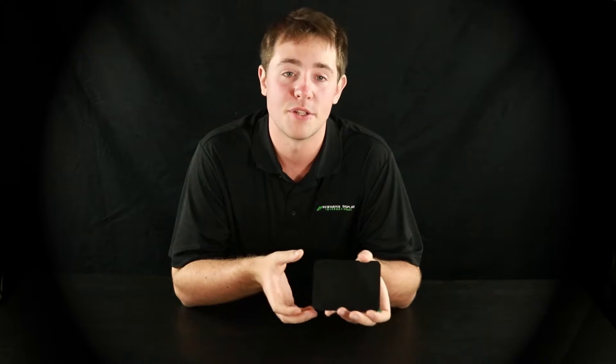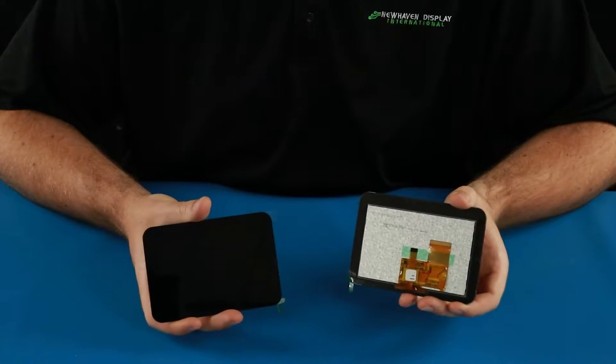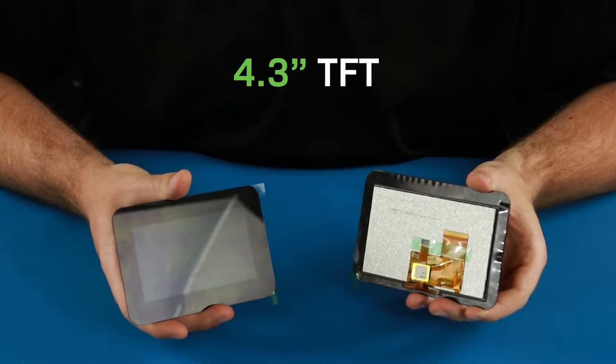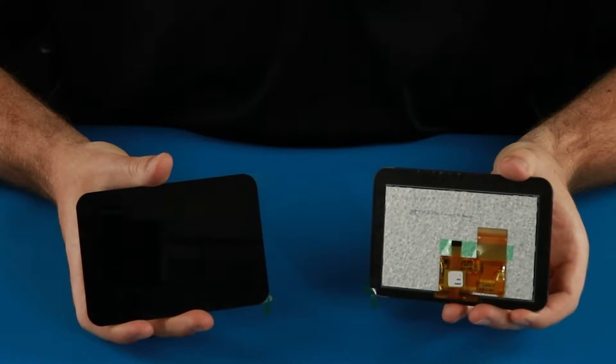EasyGrip mountable TFTs are our latest innovation in display technology. These displays make it easy to install a mounted display without brackets, screws, or any additional hardware. EasyGrip technology is currently available on our popular 4.3 inch size TFTs. I'll show you what makes this such an impressive display.